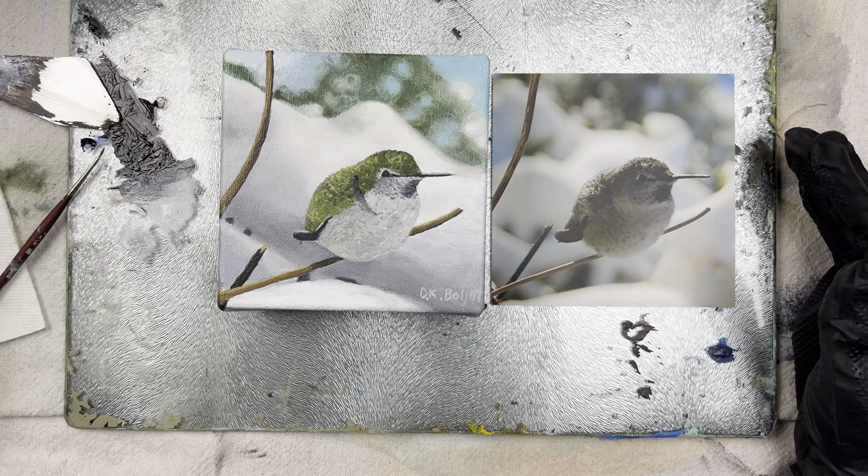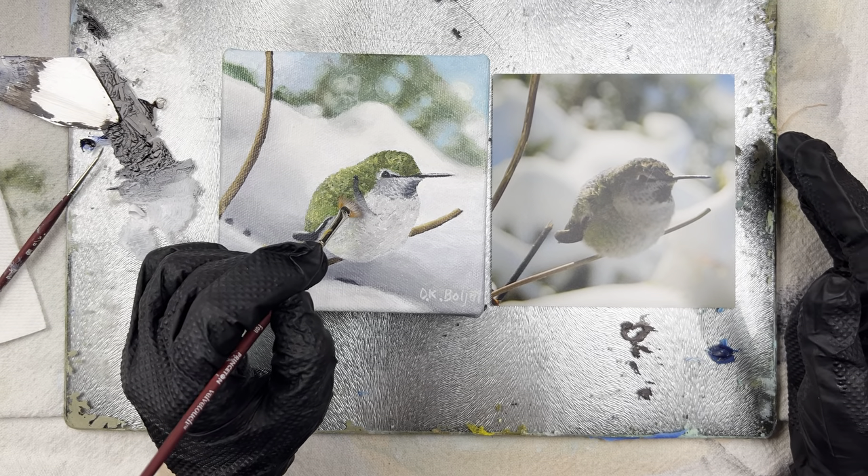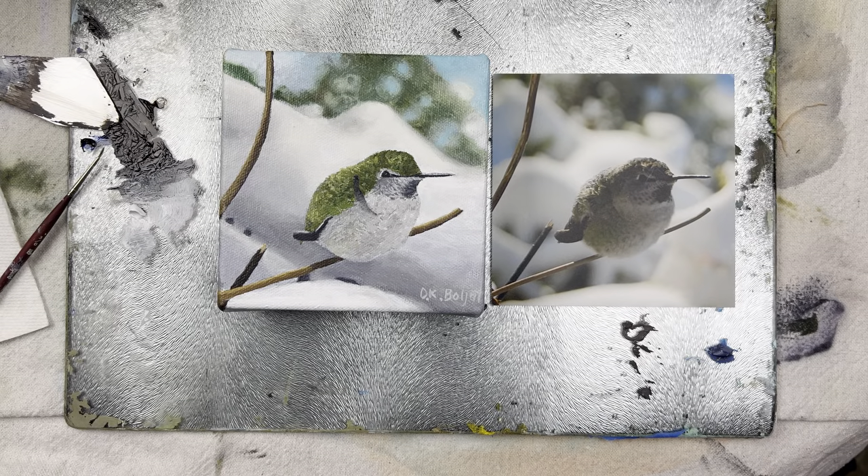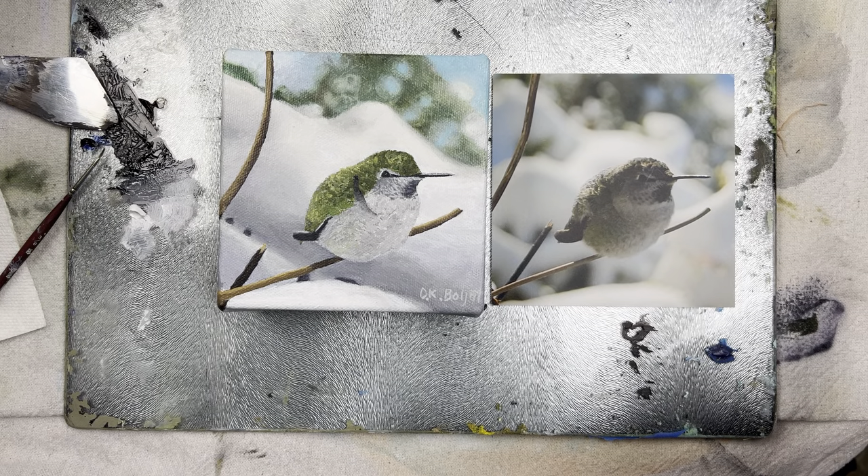I'm going to need to grab some green. Looking at the gray I know I need to add some green to it to get it to be closer to what's in the picture.